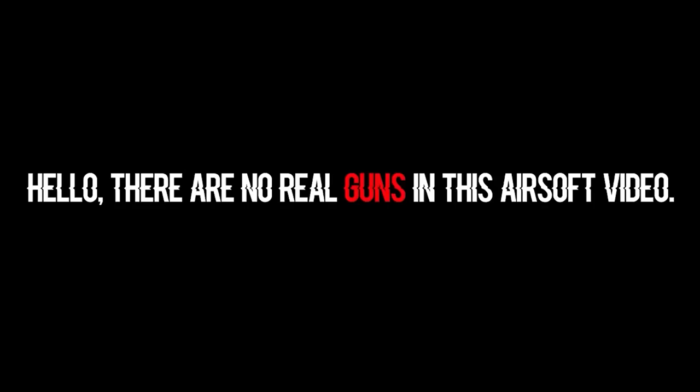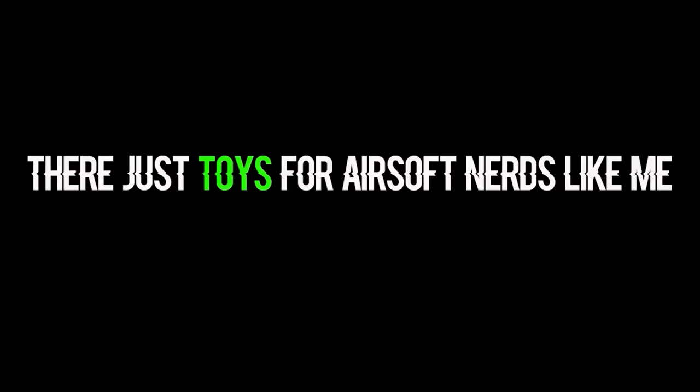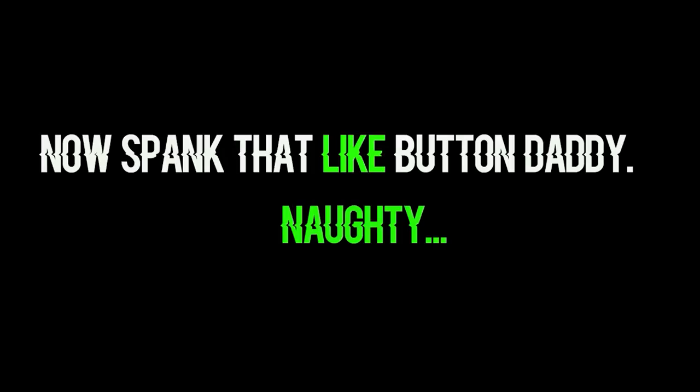Hello, there are no real guns in this airsoft video. They are just toys for airsoft nerds like me. Now spank that like button, daddy.